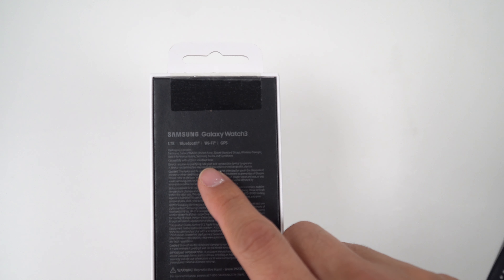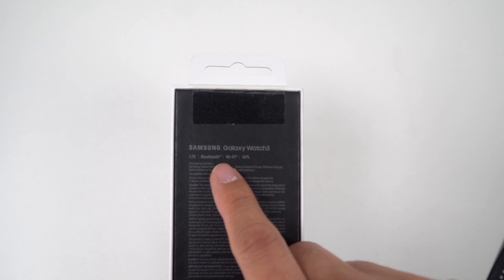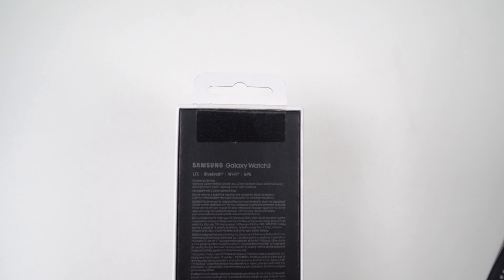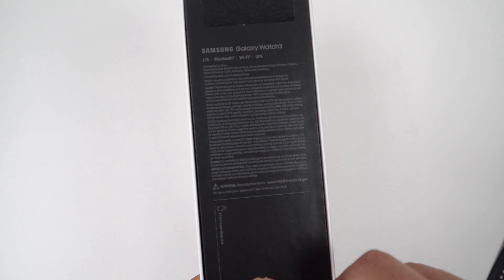As you can see, it's a Samsung Galaxy Watch 3 — LTE, Bluetooth, Wi-Fi, and GPS. 45mm case strap size. Let's see what's in it.